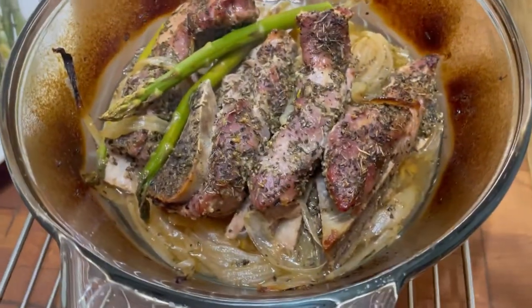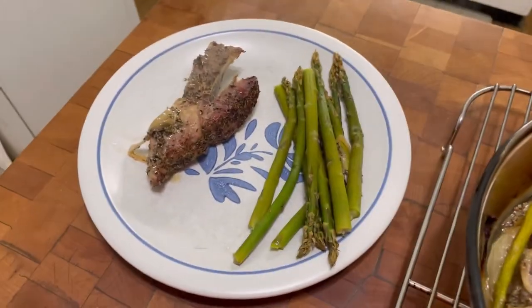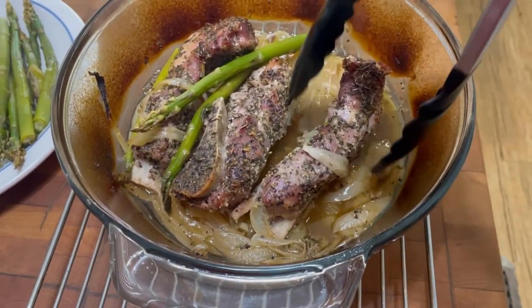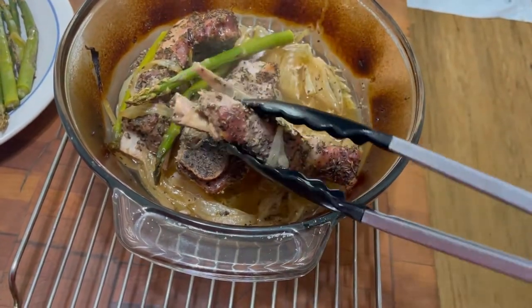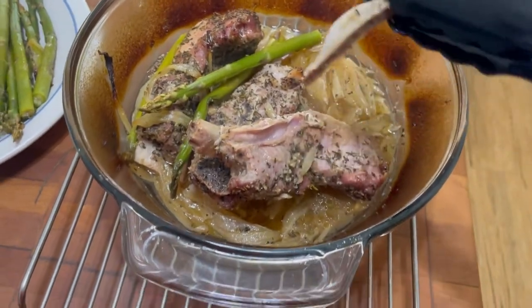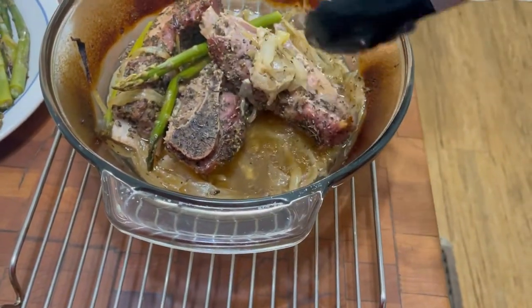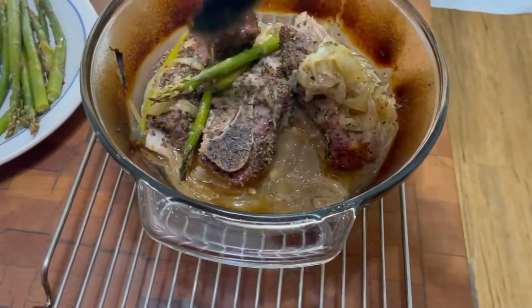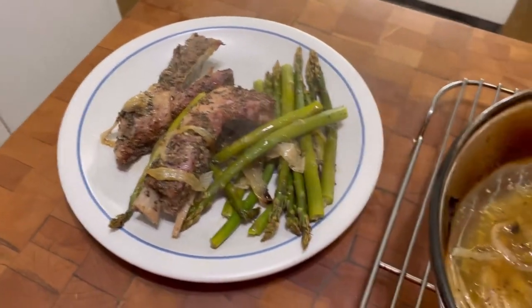Now these ribs — if you wanted to, you could take them out, put them on a sheet pan, and put barbecue sauce on there and bake them to make barbecue ribs. But that was never my intention. You could also take the meat — it will come right off the bone, clean — and put it on a hoagie roll with these onions and make a beautiful pork and onion hoagie sandwich. But what I'm gonna have are these two little ribs with asparagus and onion for my dinner.